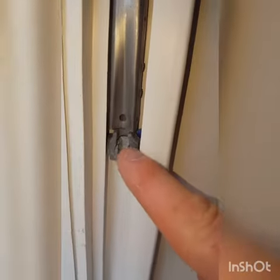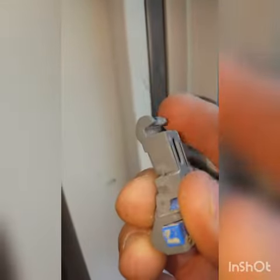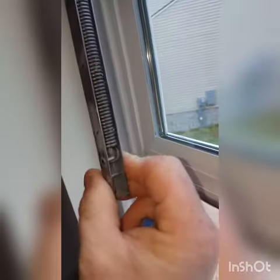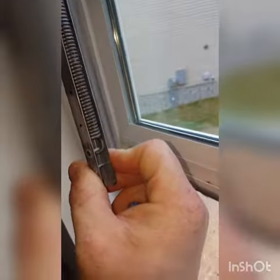Hey guys, this is Derek again. These guys are having issues with these popping out of the windows. What I want to show you is what is happening — when it pops out, this little groove right here at the top is supposed to go inside the back of this, right there on that bar, so when you lock it in...